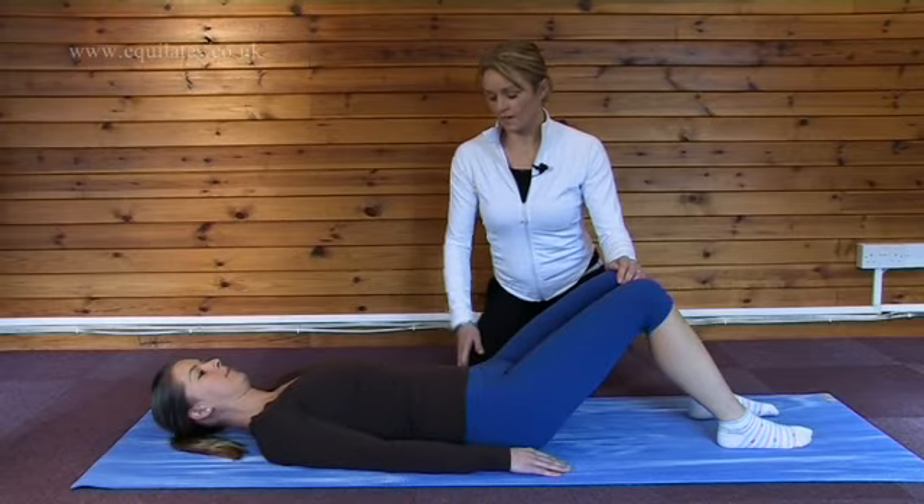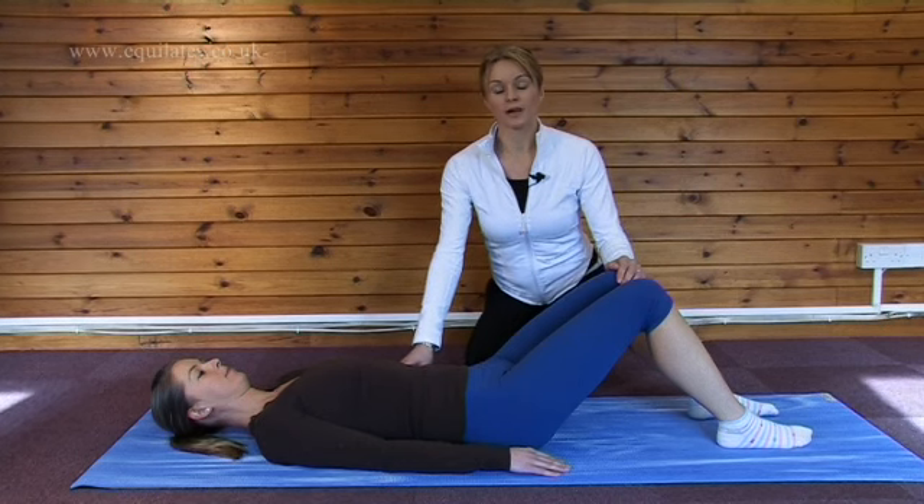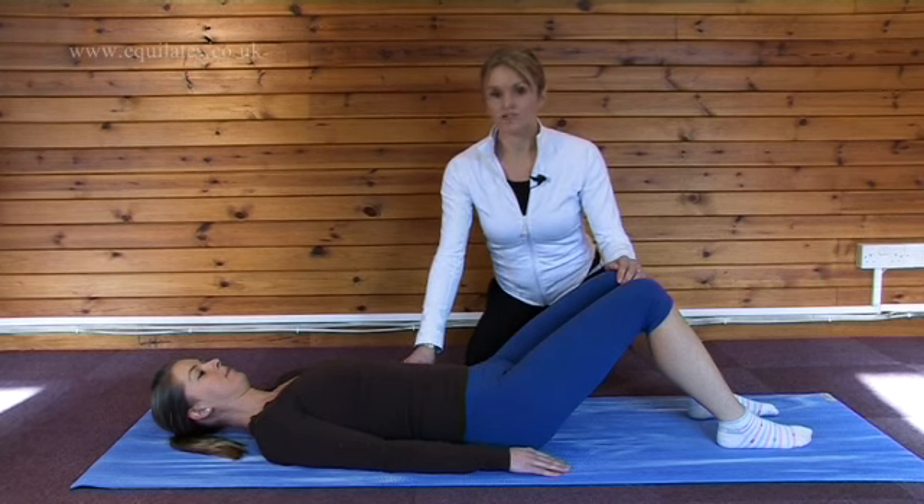Before we perform our move on our back in this position, which we'll call supine, we have to find neutral spine.